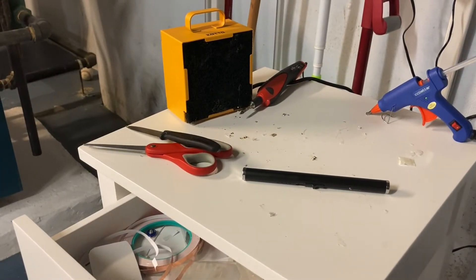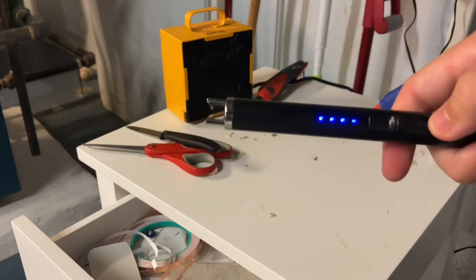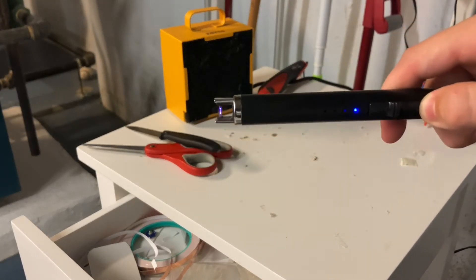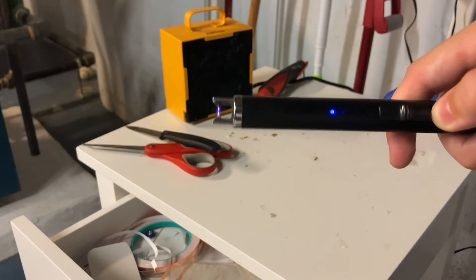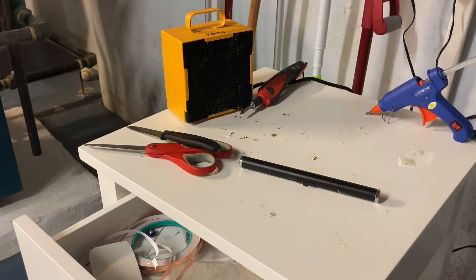Hello, and in this video I'm going to be building a plasma lighter glove. If you don't know what a plasma lighter is, this is a plasma lighter. It creates an arc between the two terminals of electricity and that lights stuff on fire. That's why it's like an electrical lighter. It's rechargeable. It's very cool and I'm going to modify it so it fits on a paintball glove.